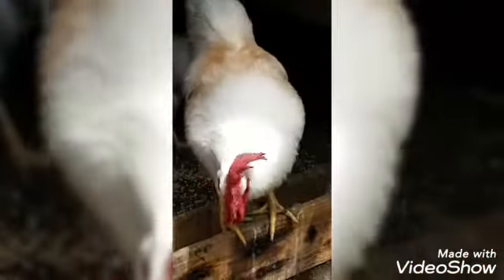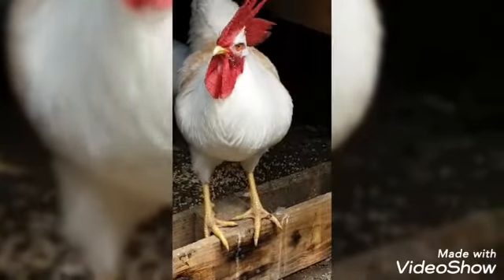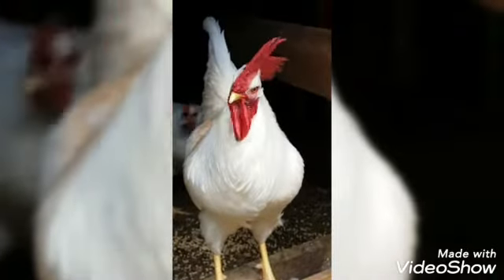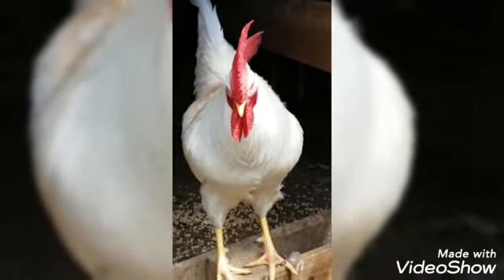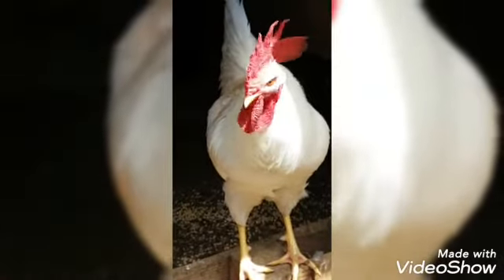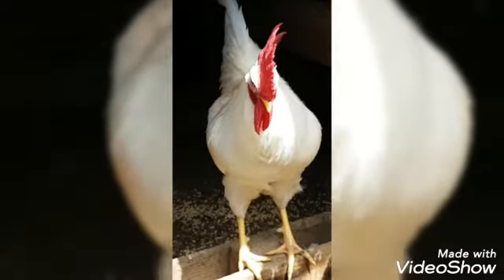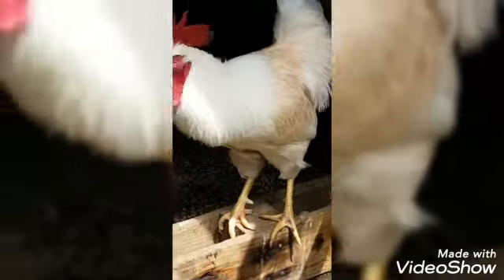Boys and girls, we are here with Yoki and he is the topic of our drawing class today. You can see his primary red crest at the top of his head. What a lovely, brilliant bird. He is a leghorn chicken.